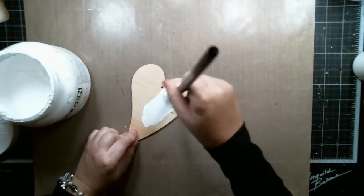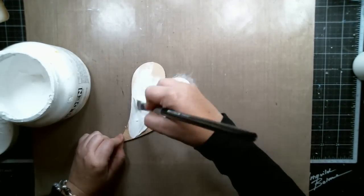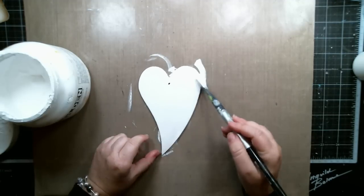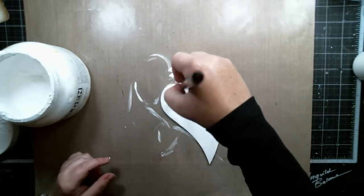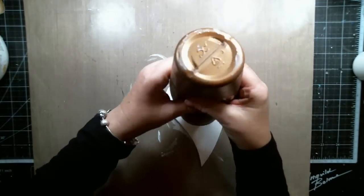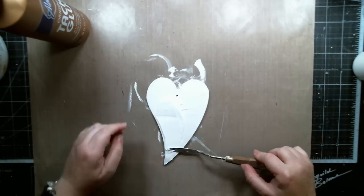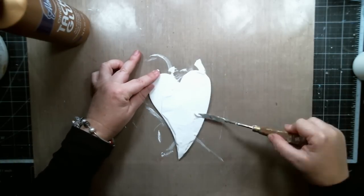For the second part of my project, I took a craft wooden heart from Scrapberries and primed it with white gesso. Then I added a very thick coat of tacky glue using a spatula and covered the whole heart.